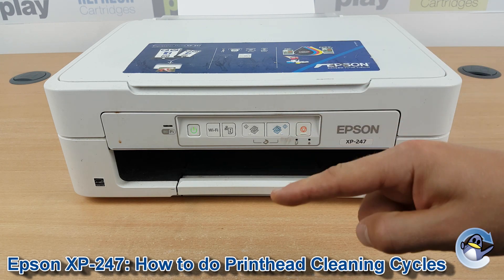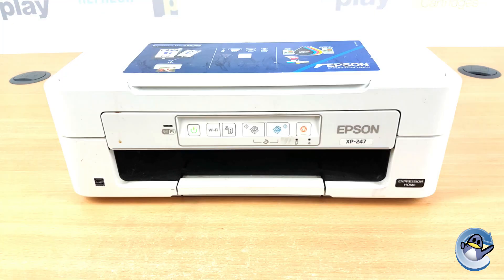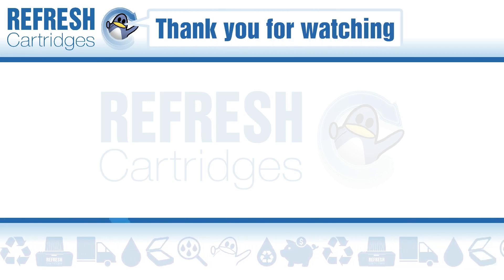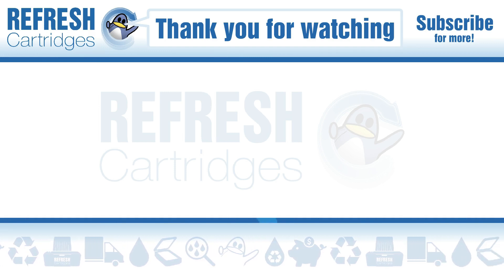From here you can just go in circles doing cleans and test pages until you hopefully see an improvement in your print quality. I hope you found this video useful — if you have, let us know with a like. If there's anything else we can help with, drop it down in the comments. Otherwise, thank you for taking the time to watch this video and I'll see you in the next one.